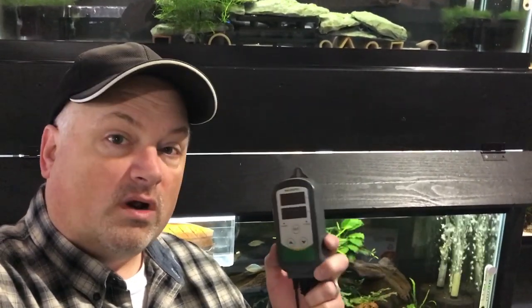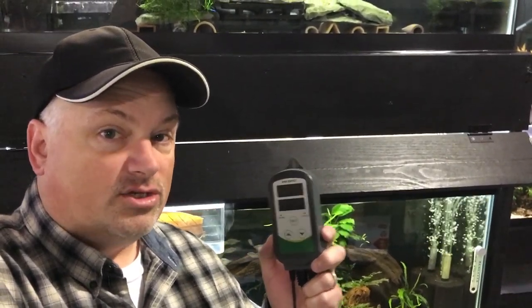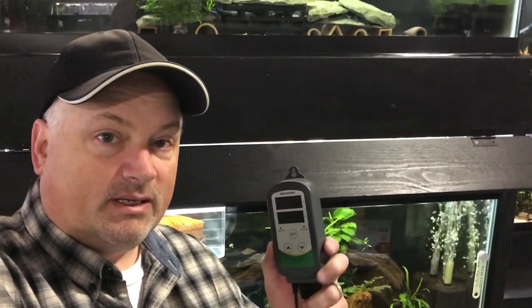Hey YouTube, this is Tom at TM Aquatics and in today's video just a quick public service announcement in case you're thinking about or already have purchased one of these Inkbird temperature controllers for your aquarium. You don't want to miss this one, trust me, so stick around and check this out.